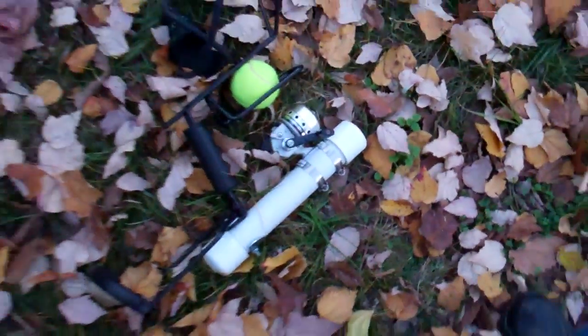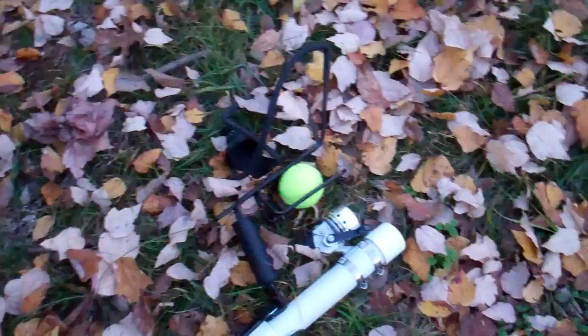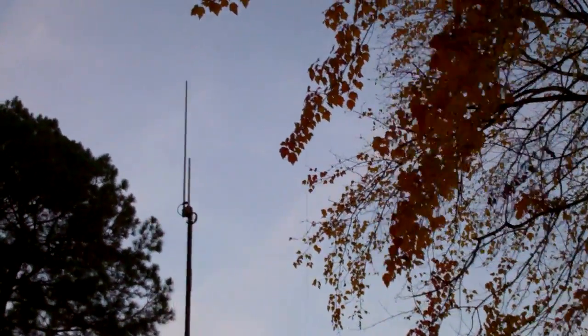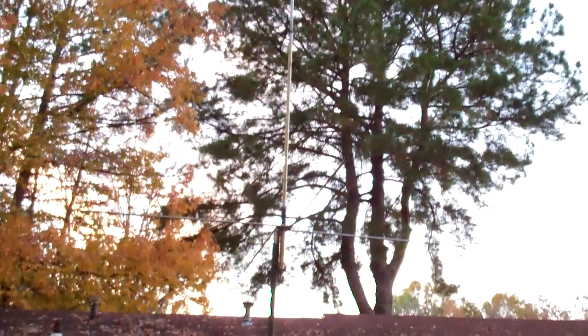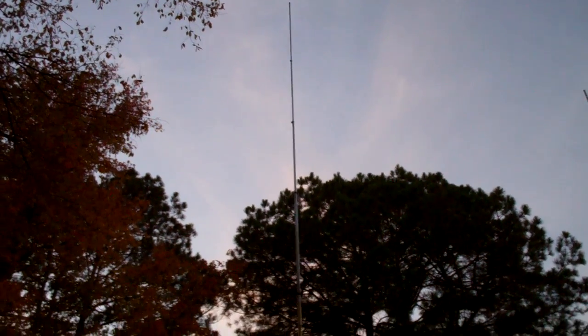This is my launcher — it's what's called a hyper dog, a little slingshot for chunking tennis balls for your dog to fetch. A chunk of PVC tube, and that's how I fling my monofilament up and over the tree and then hoist the antenna back up. There's the 2-meter J-pole that I use for all the VHF goodness, and there is the 5.8-wave collinear tuned for 10.